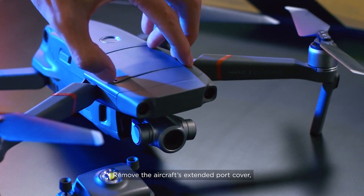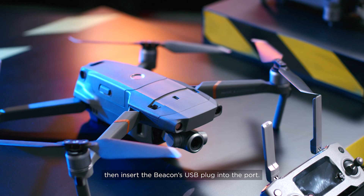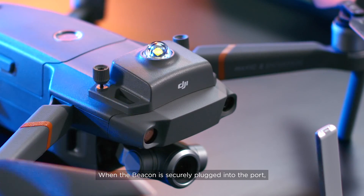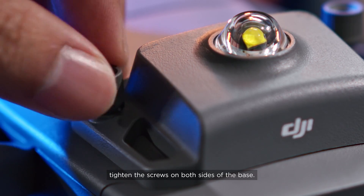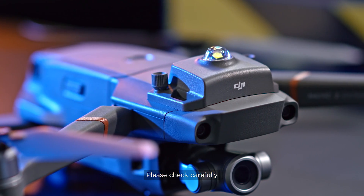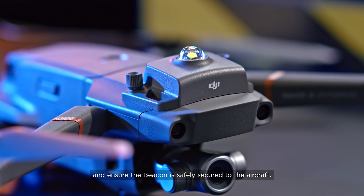Remove the aircraft's extended port cover, then insert the beacon's USB plug into the port. When the beacon is securely plugged in, tighten the screws on both sides of the base. Please check carefully and ensure the beacon is safely secured to the aircraft.